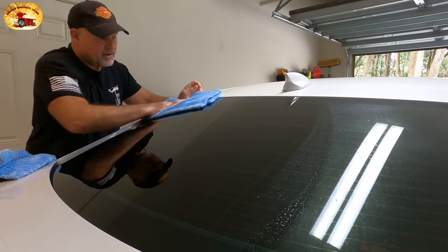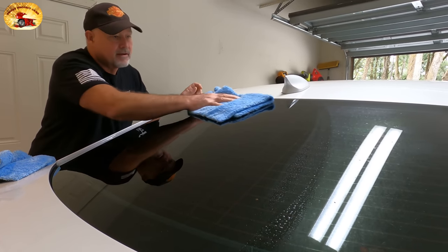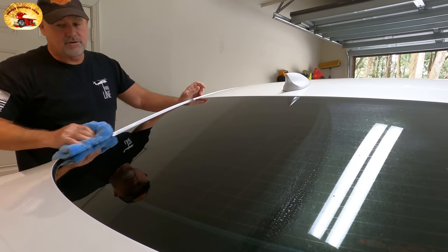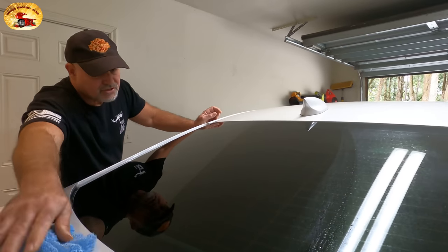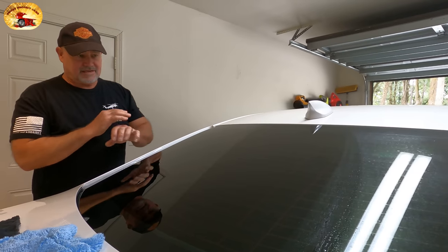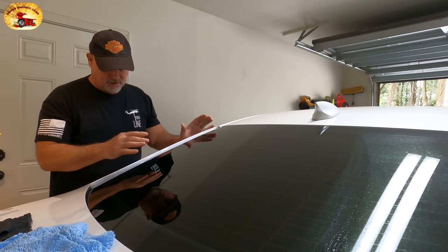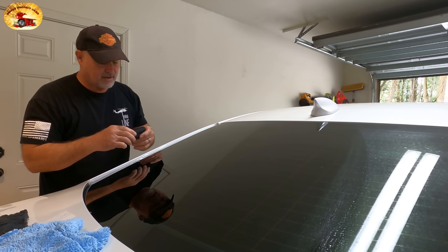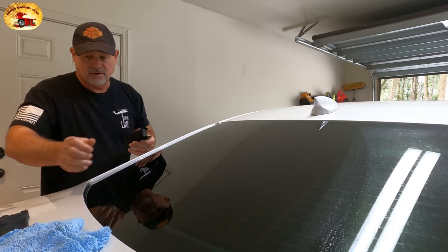We'll open that up and get it from the other side, make sure it's really dry. There's nothing more you can do to make your glass more slippery, more beautiful, and more stick-free to anything that lands on it than what I'm sharing with you right now. They're having some awesome Black Friday sales going on too, and the link will be in the description for you.